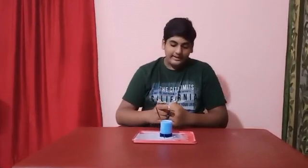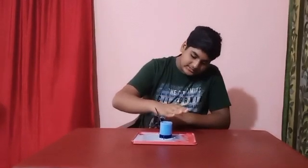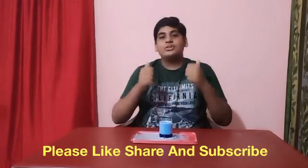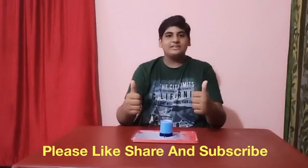As you can see here, this is the reaction. My observation is some dirty smell is coming and bubbles are coming to my hands still now. Thank you guys for watching my channel. Please like, share and subscribe.